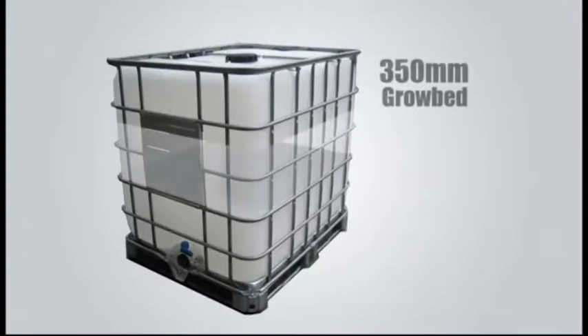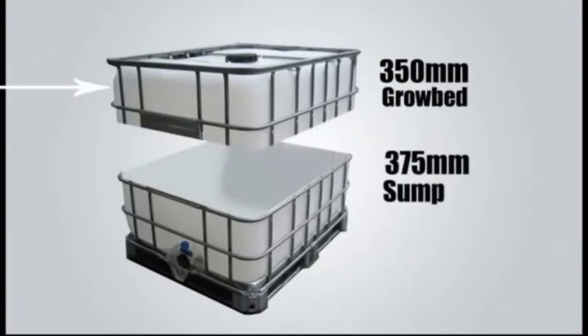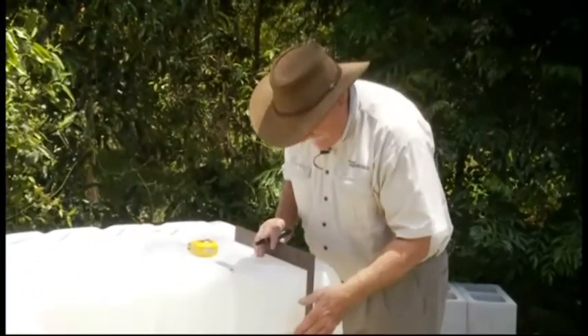To measure accurately, we want to make a cut — this part is going to be a grow bed and this part we're going to turn into a sump. We want the grow bed part to be 350mm deep and the sump will be 375mm deep. Now I want to show you a technique of measuring from the bottom accurately.